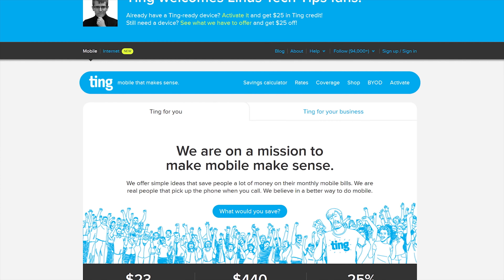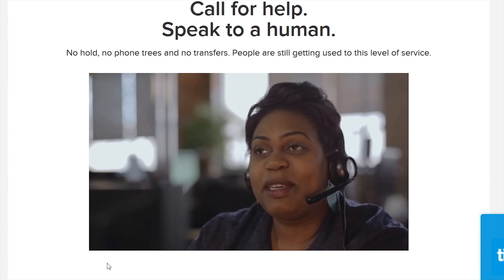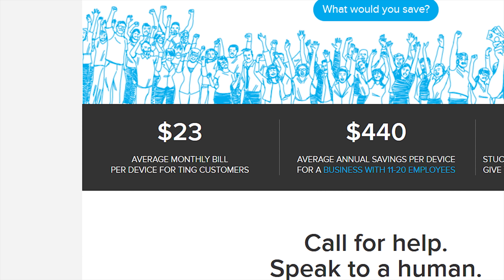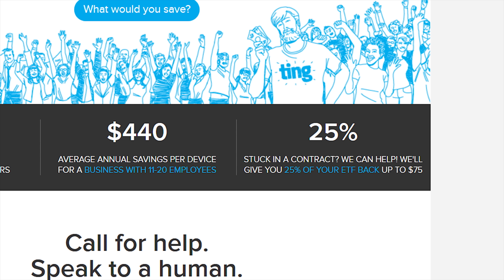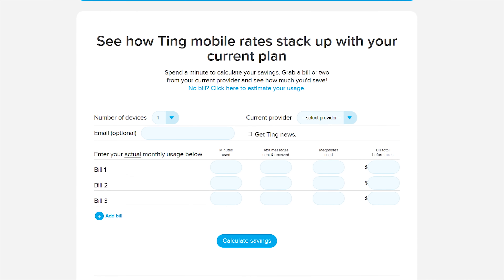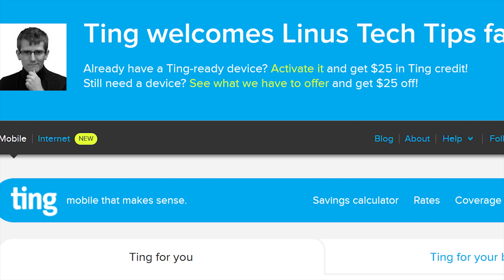Ting is a mobile carrier focused on customer service and satisfaction first. Just get put through directly to a real person and pay only what you use. On average, a Ting bill is only $24 a month per device. If you're stuck in a contract and switch to Ting, they'll cover 25% of your cancellation fee up to $75. Head over to linus.ting.com and try out their savings calculator. When you sign up, you get a $25 service credit or $25 towards a new device.